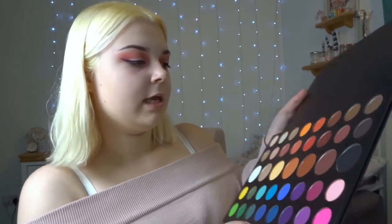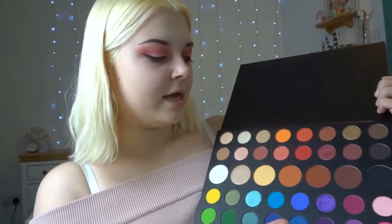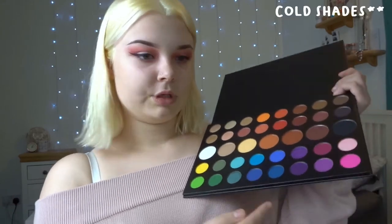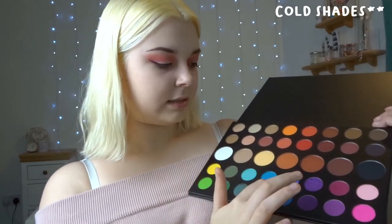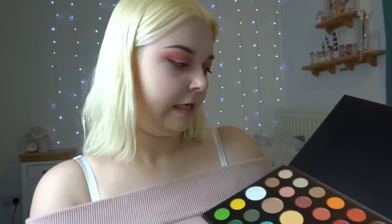I'm definitely more of a warmer tones person. If I was just going to go out now I'd definitely go out with this eyeshadow on. I think the warmer tones — and the purples — are definitely what I'm going to use. This palette is definitely going to take over my life and I'm going to use it a lot.